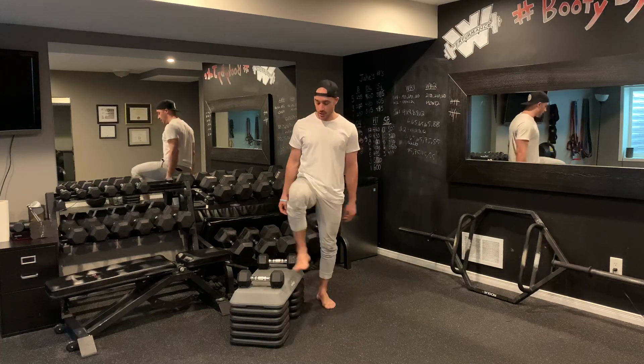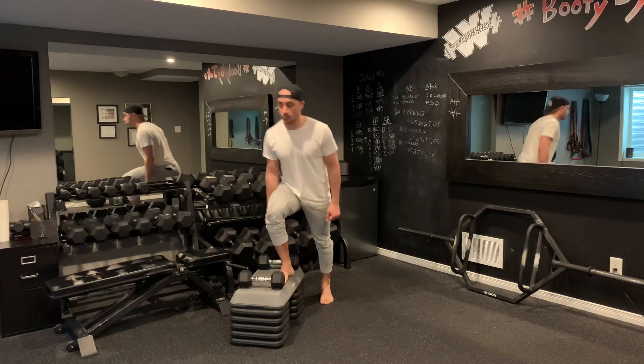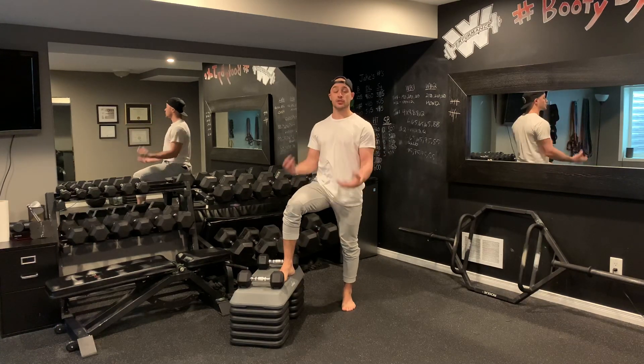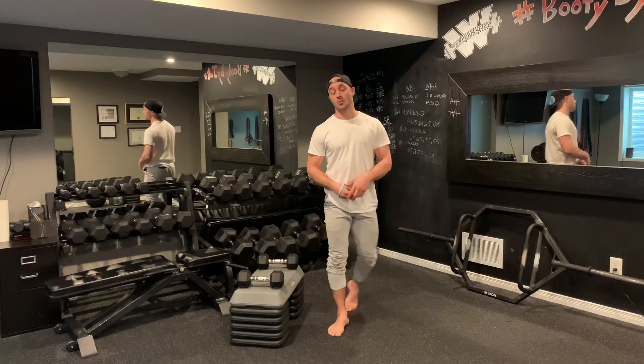The other thing I'm focusing on is as I'm performing my step up, my knee is coming straight through. I'm driving with that glute nice and strong, coming back down, little pause, drive with that glute nice and strong. I'm pushing through my big toe, get my VMO to work, help to strengthen my knees, keep my knees nice and stable, as well as again driving through my heel to get my glute to activate as best as I possibly can.